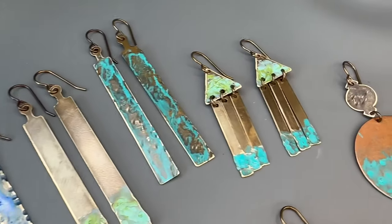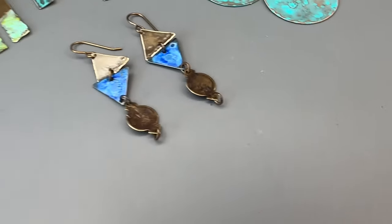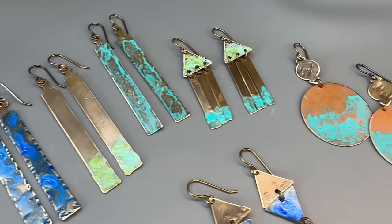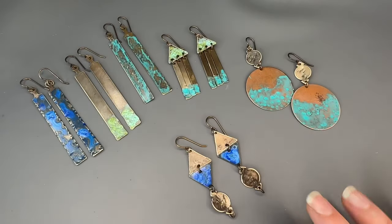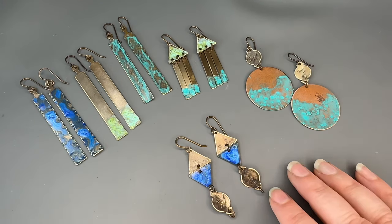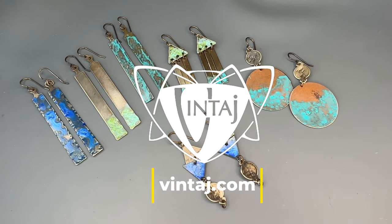And there you have it — six pairs of beautiful hand hammered and patinaed earrings. Everything that you need to create this is available on vintage.com. All these components you can get in the bundle, which is only $34.50. It's been so fun designing with everybody — see you later.